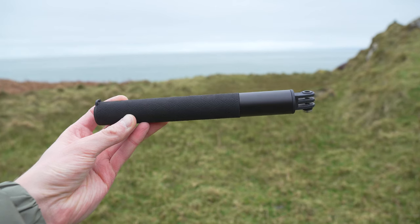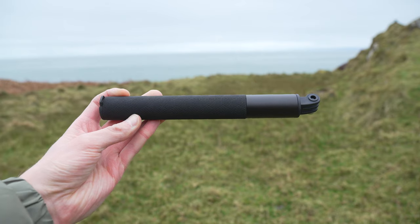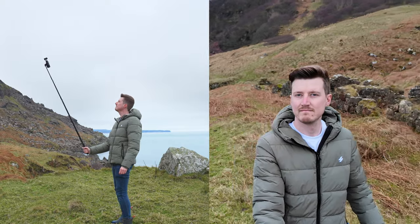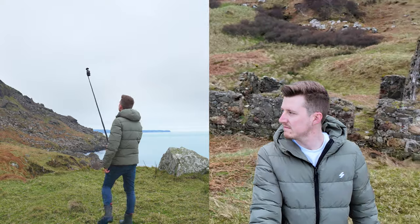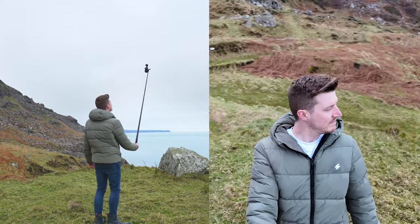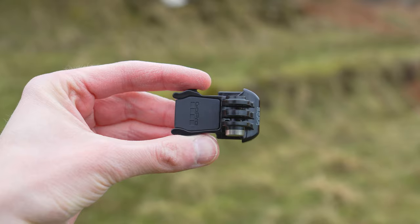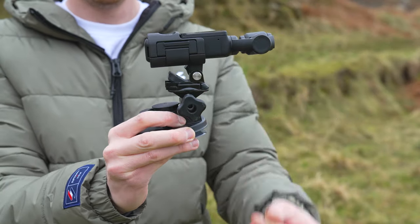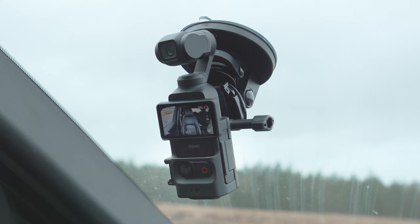With the expansion adapter, you can also attach accessories such as the Osmo Action 1.5 meter extension rod, which works great as a selfie stick to get the Pocket 3 further away for wider shots. It also allows you to attach the GoPro quick release mount, so you can use all your favorite GoPro accessories such as a suction cup mount.